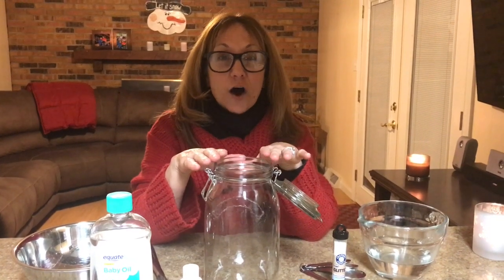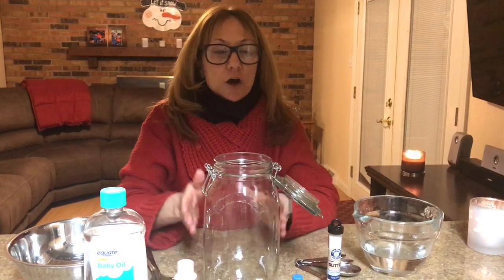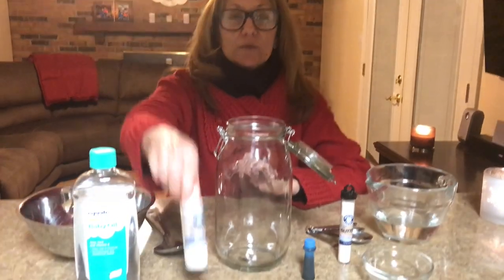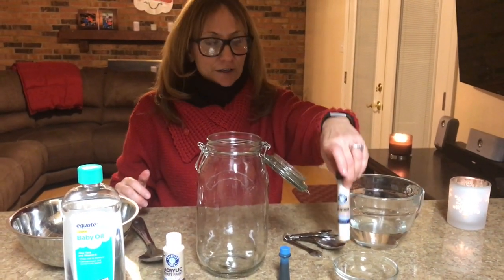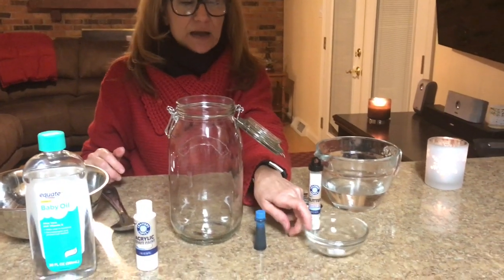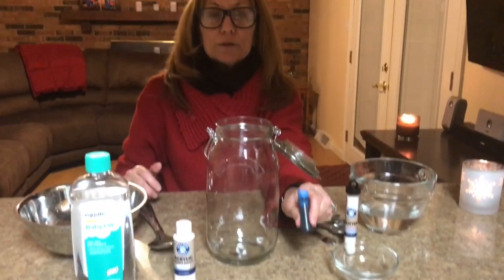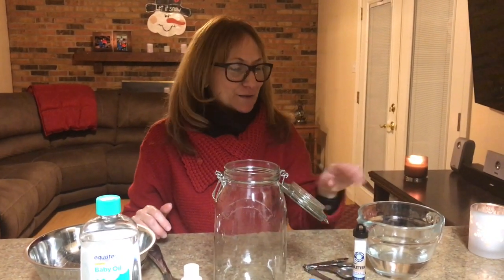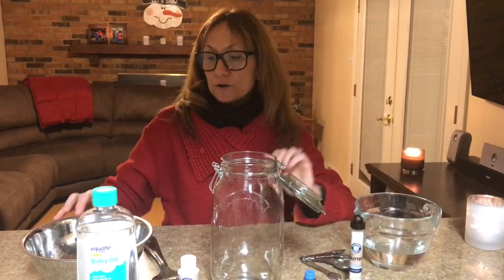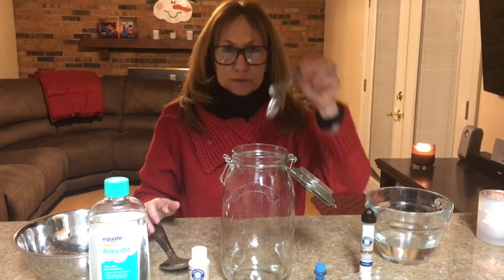The materials you're going to need are a jar — a large one, or a smaller one if that's what you have. You'll also need baby oil, white paint, iridescent glitter, an Alka-Seltzer tablet already broken up, blue food coloring (that's optional but it adds color), one cup of water, an empty bowl, a spoon, and some teaspoons.